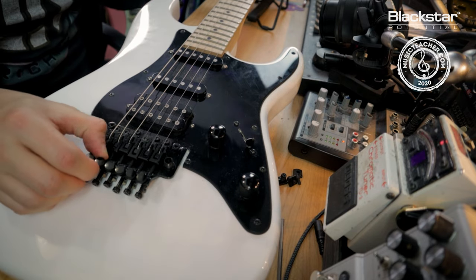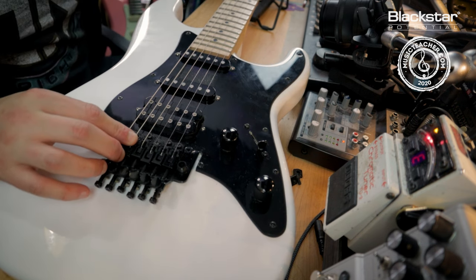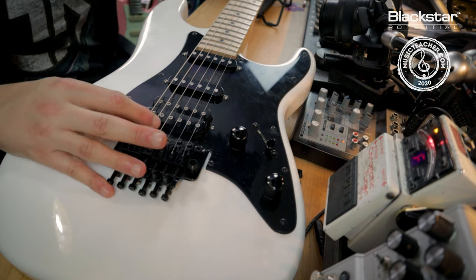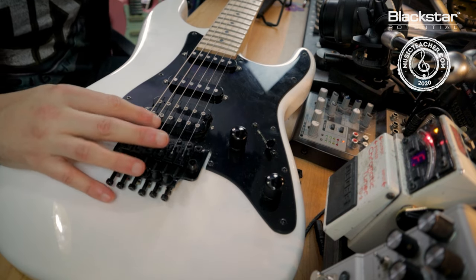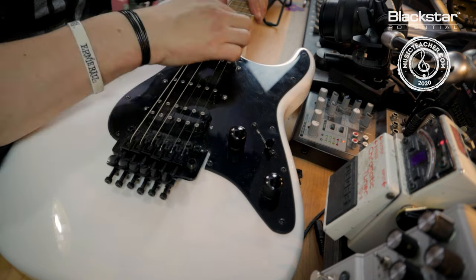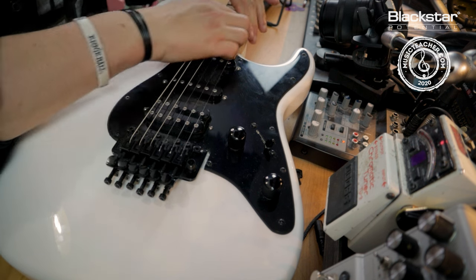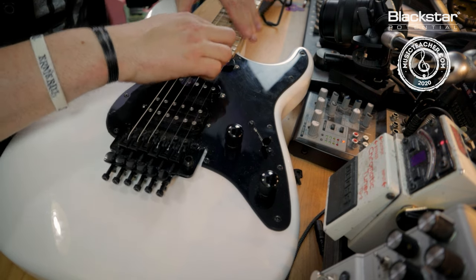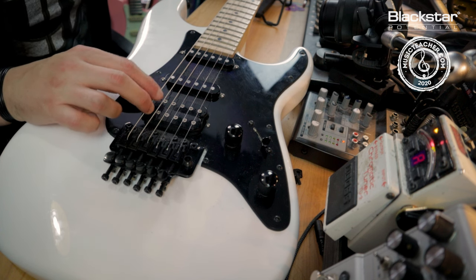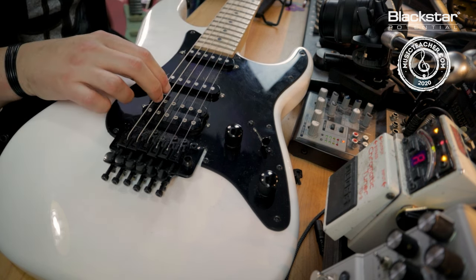I'm going to check that my fine tuner is about halfway on its travel and then tune up the A string. After a couple of turns I'll check the bridge to make sure it's properly locked down. So we're going to get that more or less in tune. Once that A is in place, we're going to start stretching the string just to make sure it holds tune really well. Don't be afraid to give the strings a good tug to make sure you're pulling out any loose ends. Once I can stretch the string and it stays pretty much where it is, I'm happy that it's more or less done for now.